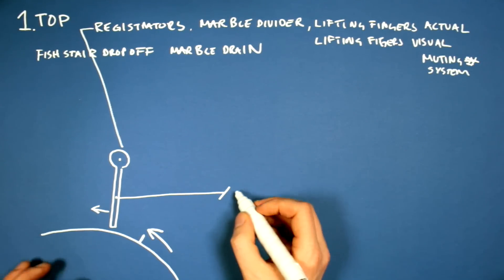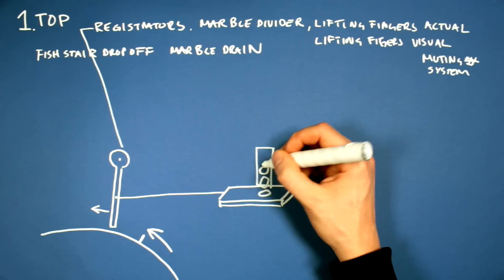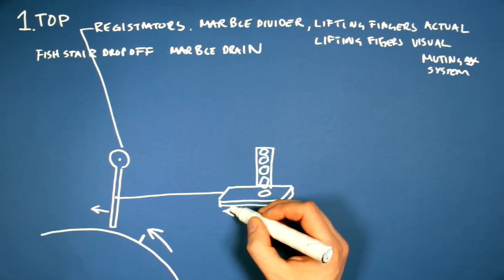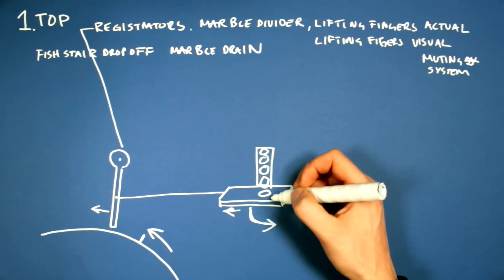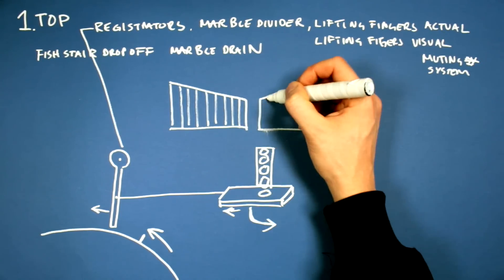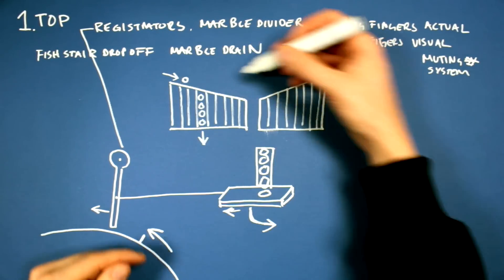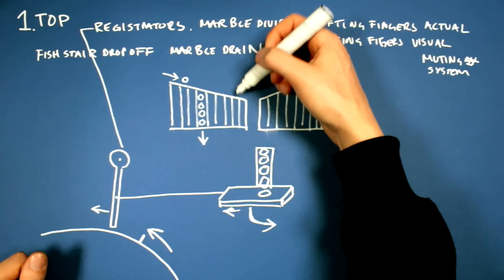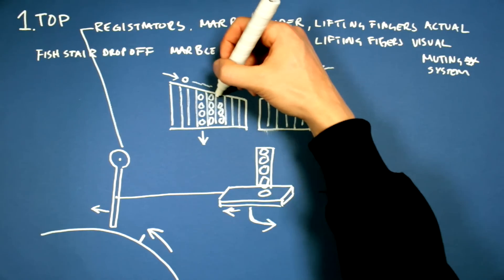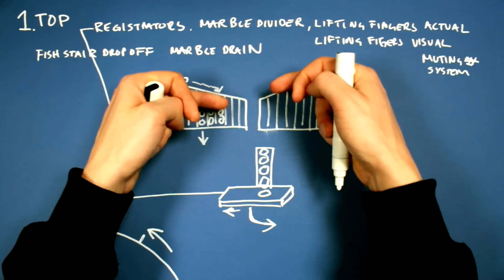In the registrator I will attach a metal wire that goes to the marble dividers. This is the marble divider seen from the side — in it there's a queue of four marbles. When the registrator goes like this, it will pull this thing, and a marble will be able to go out here. The marble divider has 37 channels, and marbles come in from the sides and roll down this hill to fill in holes where marbles are missing. If channels are full, the marble will roll over them and go down into the channel that has one empty space.